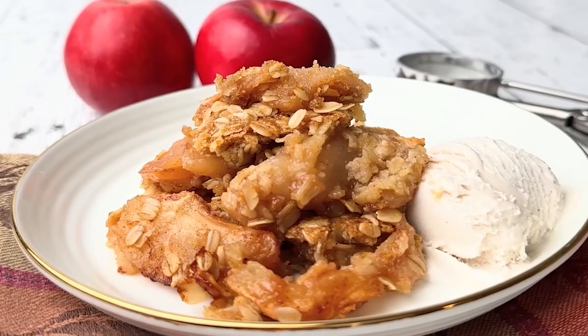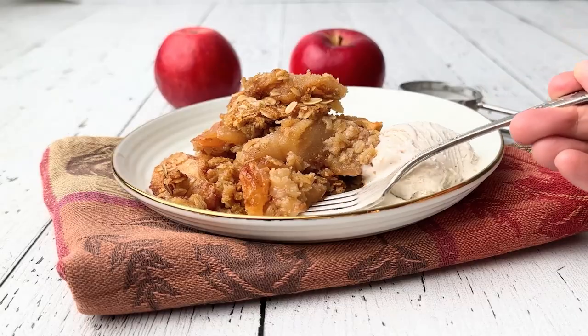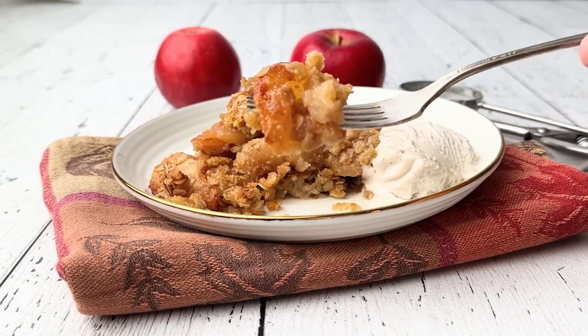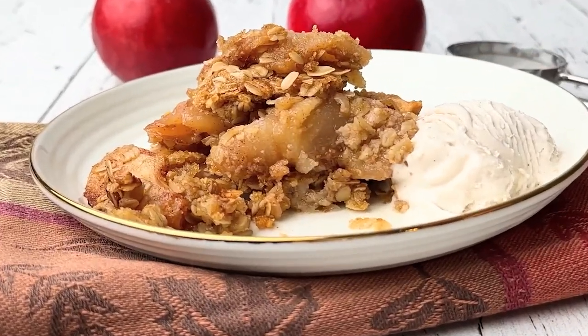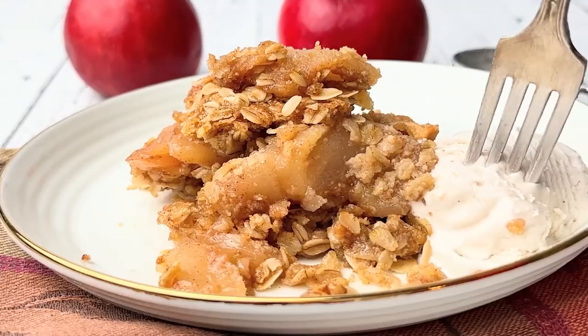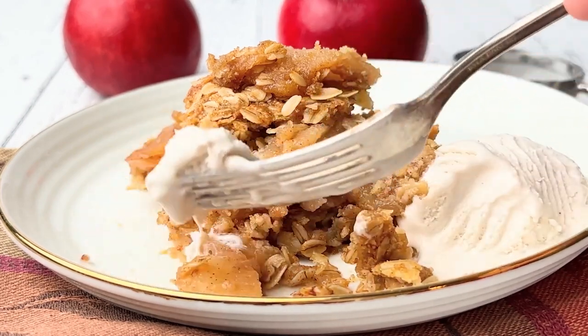Serve your apple crisp warm, either with dairy-free ice cream or whipped cream. If you like cobblers, be sure to watch my vegan peach cobbler video. Thank you so much for watching and I'll see you in my next video.